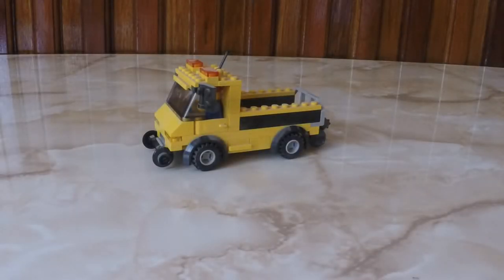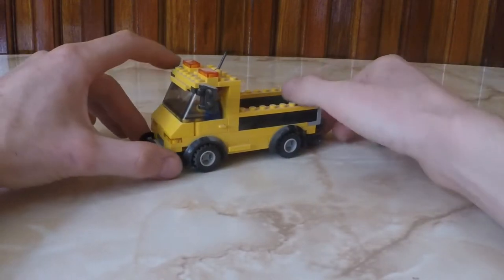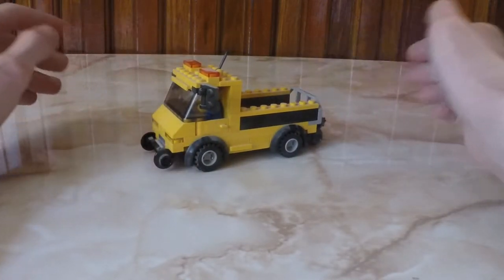If you saw this vehicle at the end of last Lego video, you have a very good observation spirit. Hello Lego fans and welcome back to another episode in my mini series where I present my Lego MOCs. In this episode I will show you my prototype.